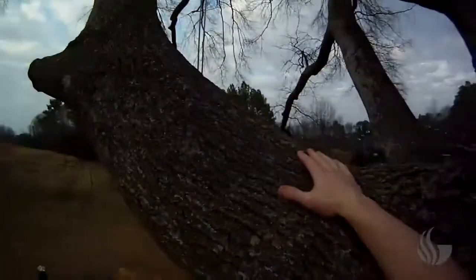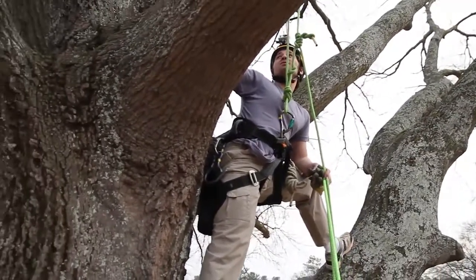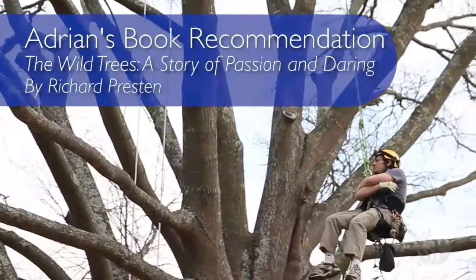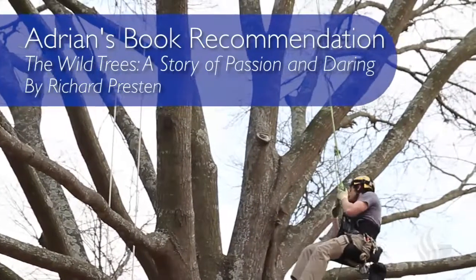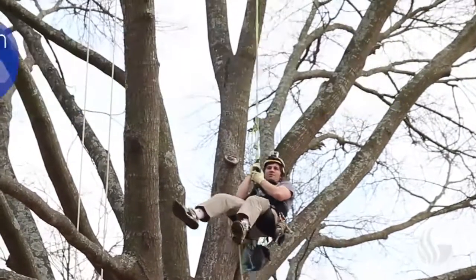Here I could go up another 30 or 40 feet, or I can switch to this branch. What's great about this tree is I've got tons of options — I can re-rig and go up pretty much any branch I want. If anybody's interested in tree climbing, there's a great book called Wild Trees. It's all about out west, the redwoods, when they started measuring them, realizing how much of the forest we've cut down, how much we don't know about the whole ecosystem and the trees. It's an incredible book.